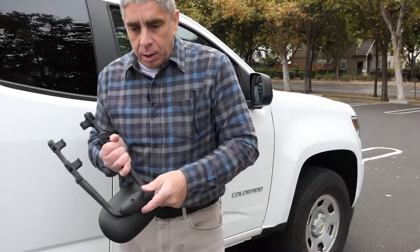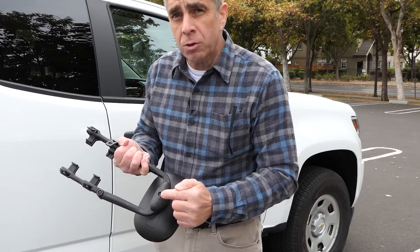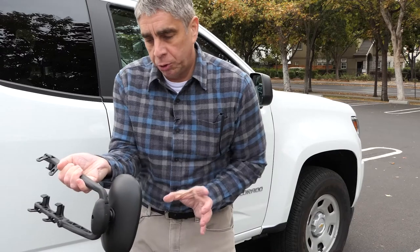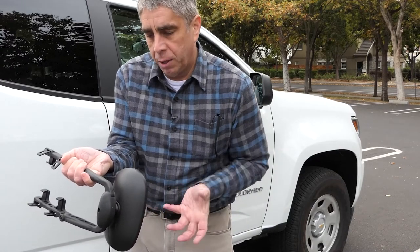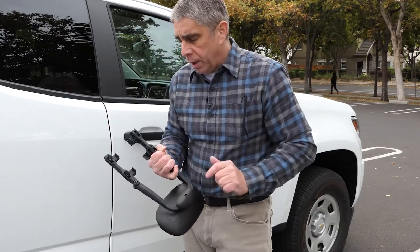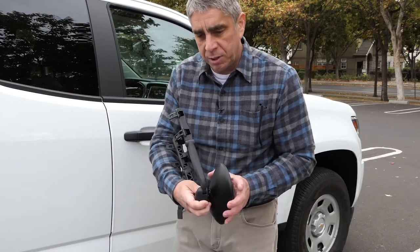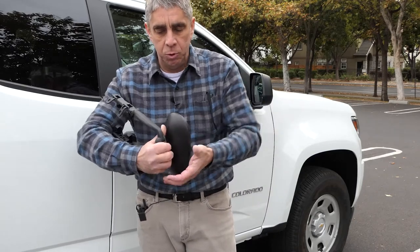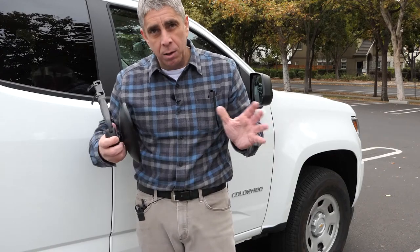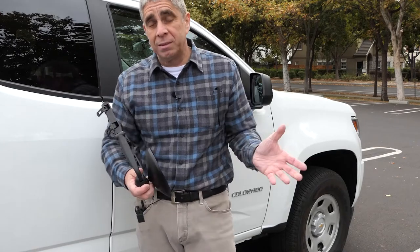Strictly entertainment purposes only. In order to change the orientation, there's a little screw here. I used a number 2 Phillips screwdriver, removed the screw entirely, pulled the mirror out away from the bracket, rotated it, inserted it, and then re-torqued the Phillips screw. I'm being careful not to move the mirror around too much, because in my experience if you keep twisting and moving it on that adjustable ball, it's going to start vibrating as you drive. So I'm going to wait for the final tuning and only do it as little as possible.